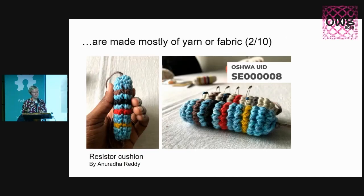Number two: I wish there were more projects made mostly out of yarn or fabric. Up until last year's summit, I was wondering — is yarn hardware? And last year there was a speaker, Anuradha, who proved to all of us that yarn is definitely hardware. So, more yarn and fabric things, please.